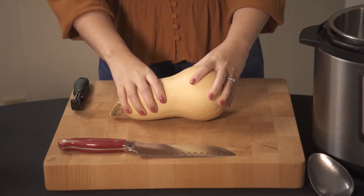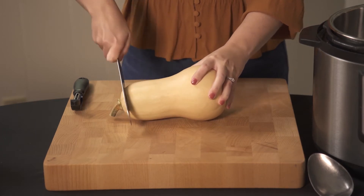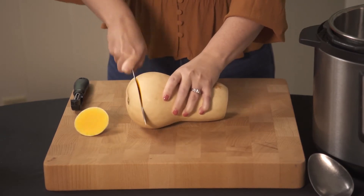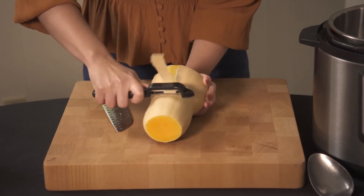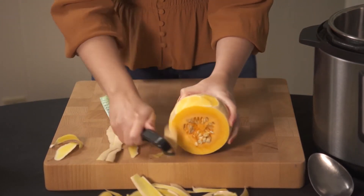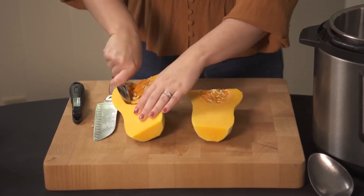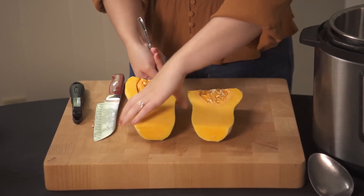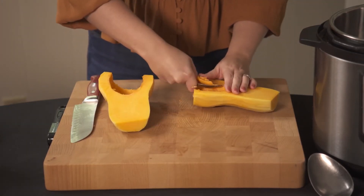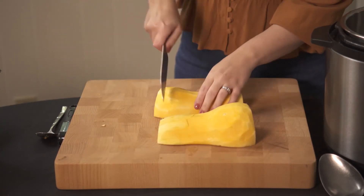First we're going to chop and peel our butternut squash. Pinch the tip of the blade and cut off the top and the bottom. Now we're going to peel the butternut squash. Turn it up and then chop it in half. We're going to scoop out the seeds. Let's flip the butternut squash over and just chop like this.